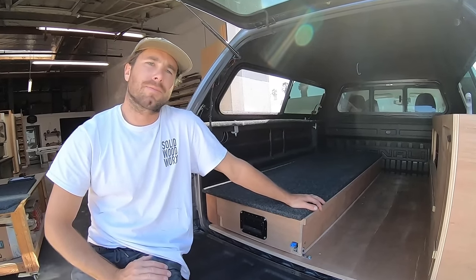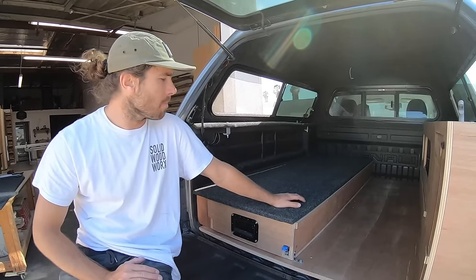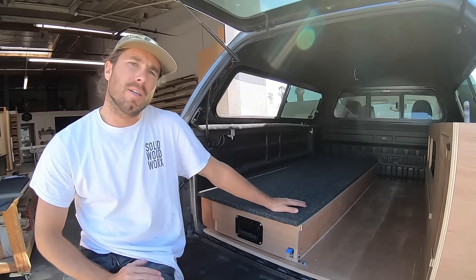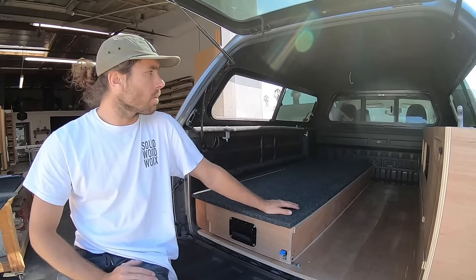Hey guys, Brian here from Solid Woodworks. This is my most recent build, just finished for a customer. He'll be showing up in an hour to pick her up. This is actually a GMC Canyon Denali edition — a little diesel. It's a pretty cool little truck.